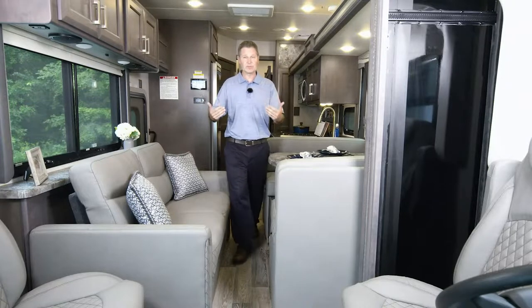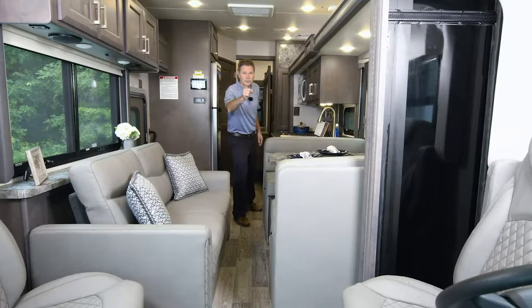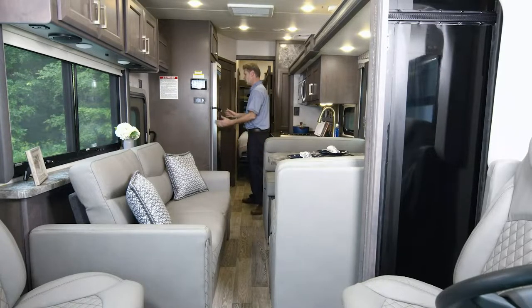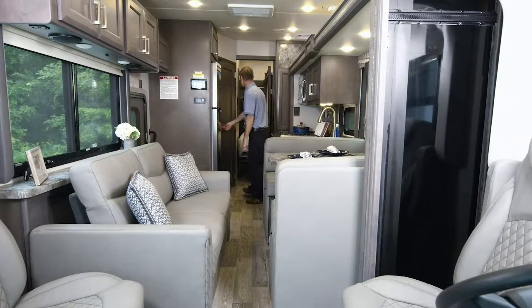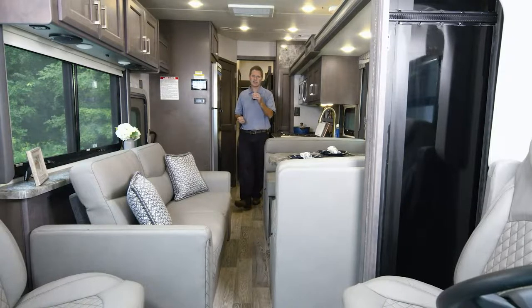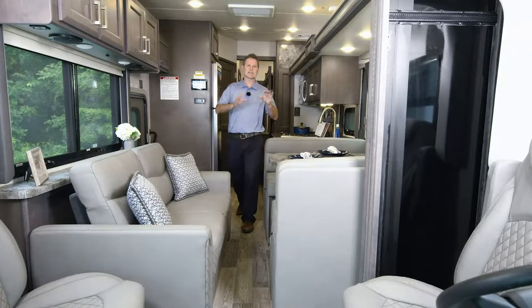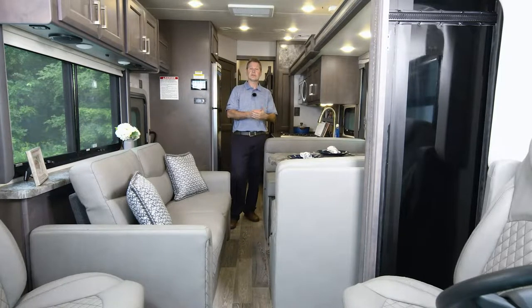You can see even with the slide in, you still have plenty of room to access the kitchen, which is fully loaded. Want to get into the fridge? You can. Want to use the bathroom? You most certainly can. And then you get into the bedroom — this is a Tilt-A-View king bed, and the bed will not go all the way down into a sleeping position with the slide in. What you need to do is open this Outlaw up.